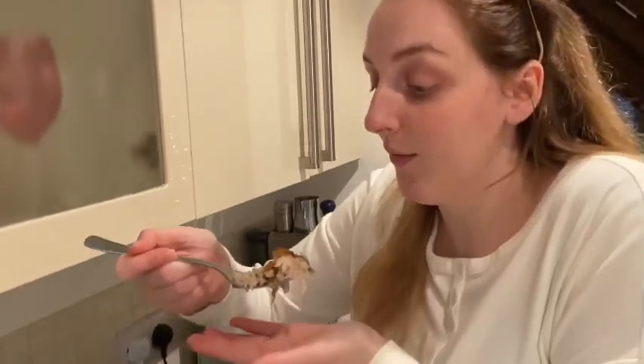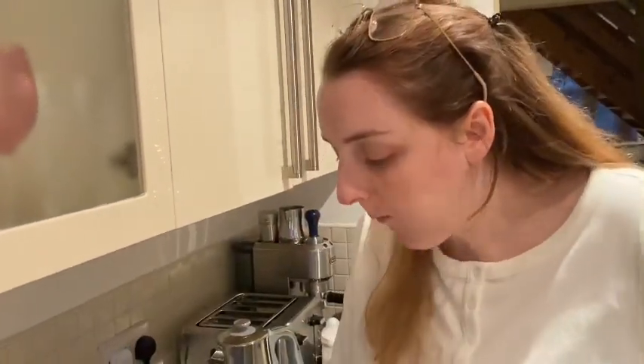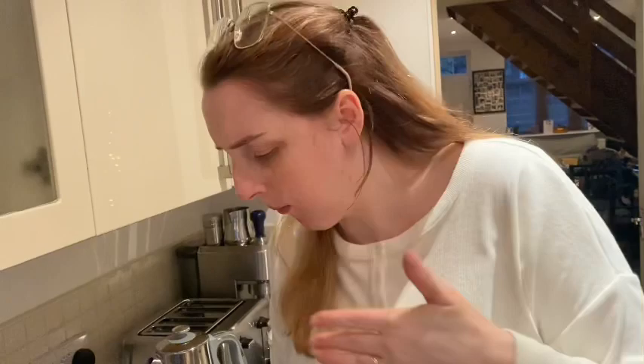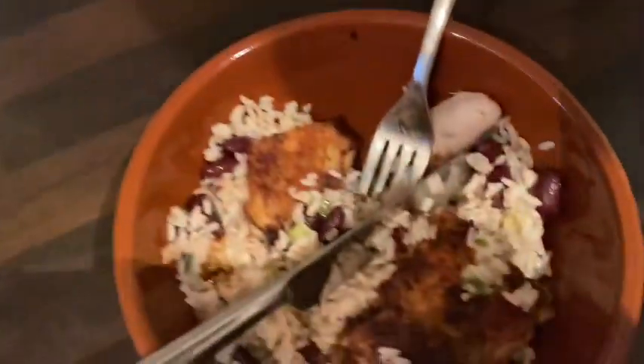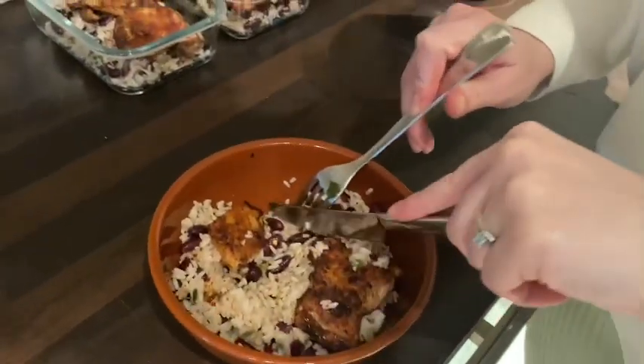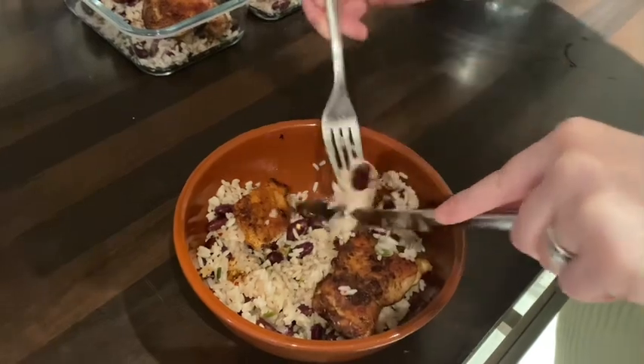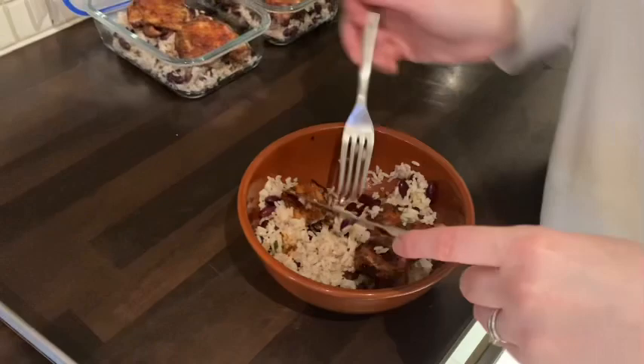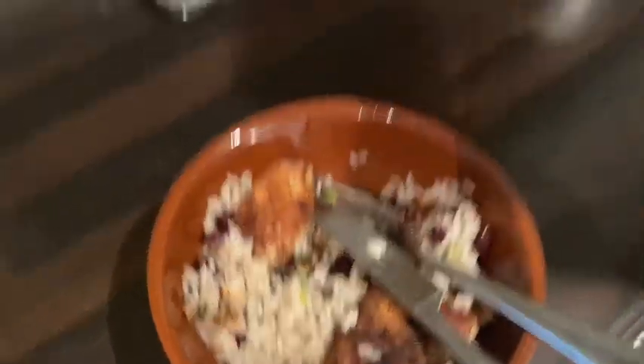Taste testing it as well. It's all right, isn't it? So good. Definitely missing some ingredients. It's really good — though it's not like a Caribbean takeaway. It's a bit creamy. It's a nice dinner Liam, it is tasty. It's semi-healthy as well.